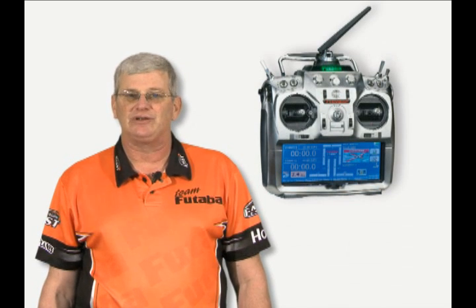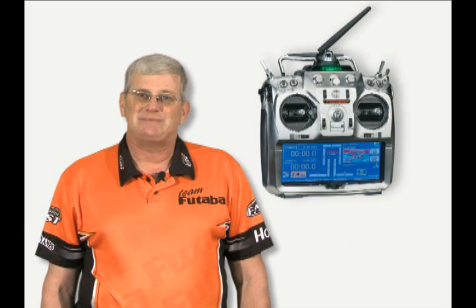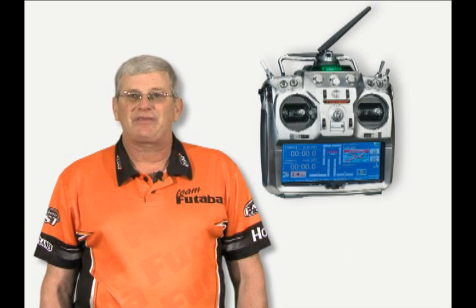In these videos, we use the 14MZ for illustrative purposes. It has a nice, large menu, so it's very easy to see. But remember that the programming methodology on the 14MZ is exactly the same as it would be on the 8FG, the 12FG, and the 12Z.